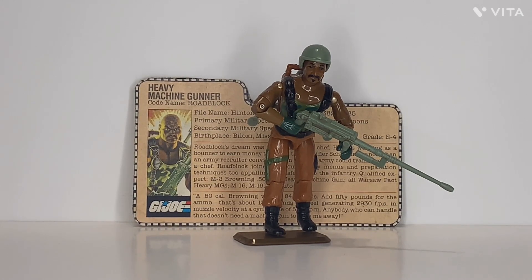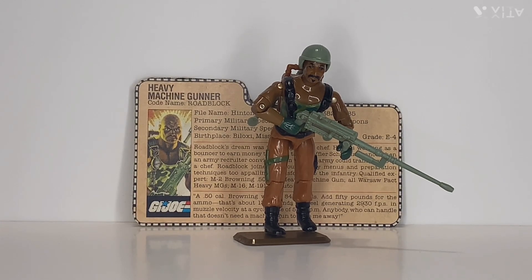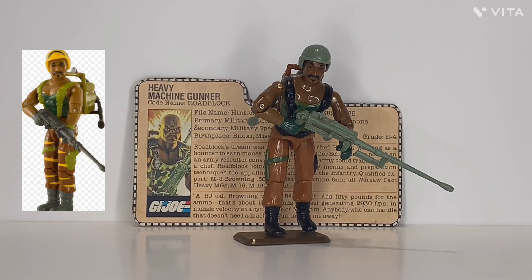Roadblock was first available in 1984 and also 1985, and then he was discontinued in 1986, where he got a replacement — or not just a replacement, but a new version: version 2 in 1986. Then in 1988 there was version 3, which was the Tiger Force Roadblock, using the same exact mold.